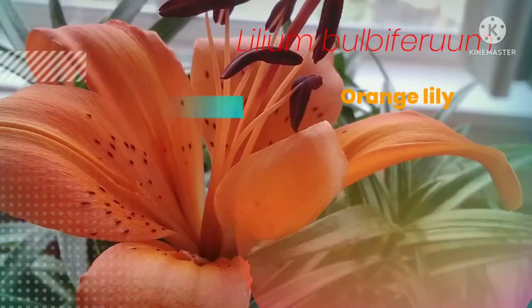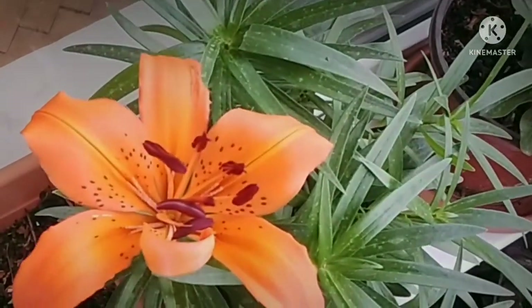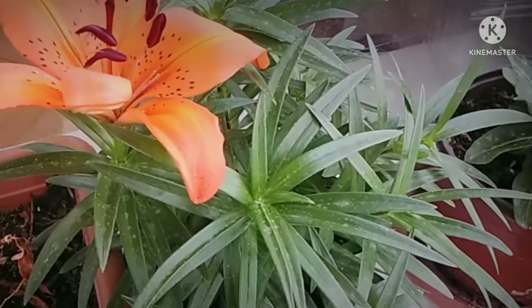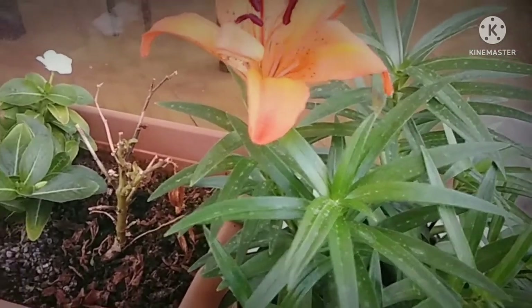I will tell you about this. In this case, we have to use a bulb. We can use an orange lily, fire lily, tiger lily, etc.